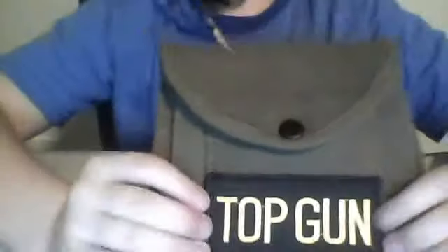Hey guys, welcome back. Today I'll be showing you my military pouch. I took it off my belt and I put on this cool patch that I got — it says Top Gun. It's pretty cool, if I say so myself.